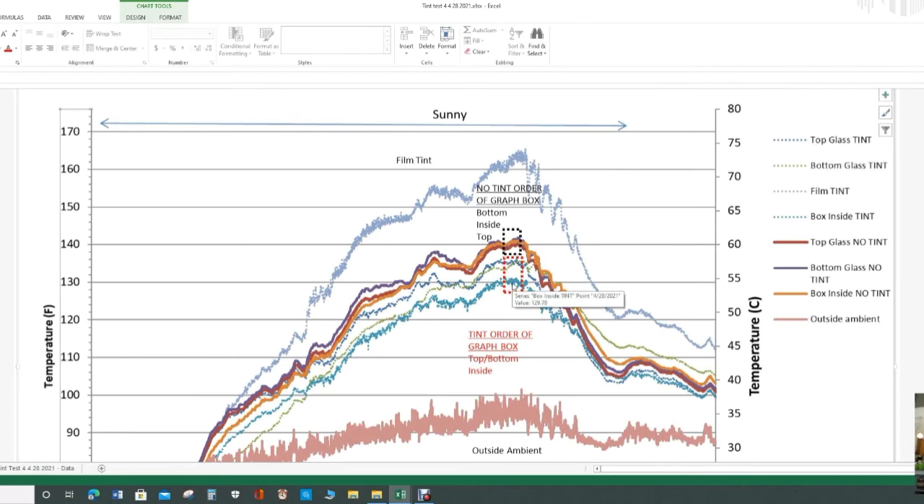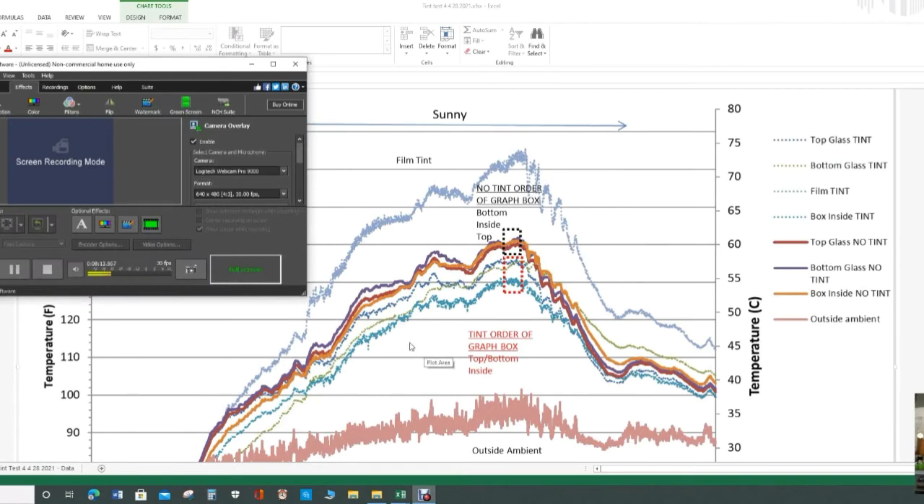Now looking at the tinted box for that same period, it's about 10 degrees cooler. The top and bottom of the glass are about the same, around 135°F, 57–58°C. At the same time, the film tint itself really picks up the heat — up to 165°F, almost 75°C — but that film just gets really hot without transferring that heat to the glass itself. So across my four tests, it doesn't seem like the glass gets any hotter by tinting it. I'll probably go ahead and buy some film tint, tint it, and do a video on how it comes out. Thanks for watching and I hope this helps!